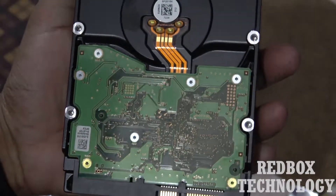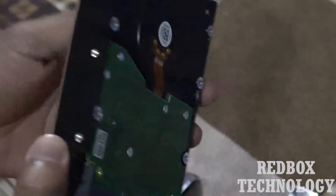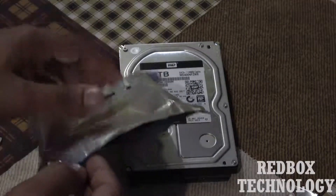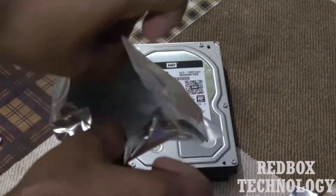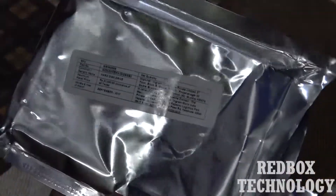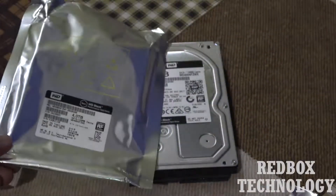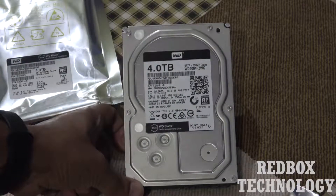From behind it looks like this. Only the hard drive is included — there is no SATA cable, nothing else inside. I will make another video for the performance review of this hard drive, so please subscribe to my channel and stay connected with me.